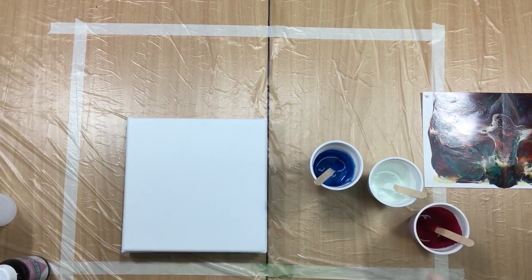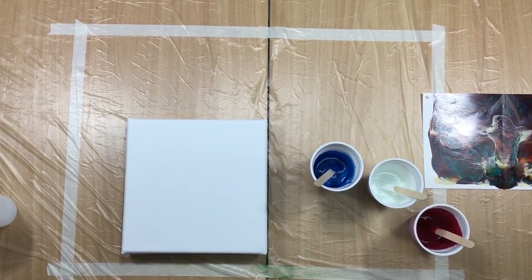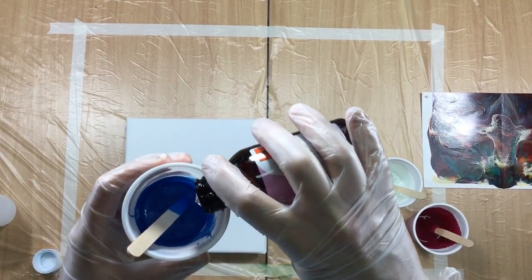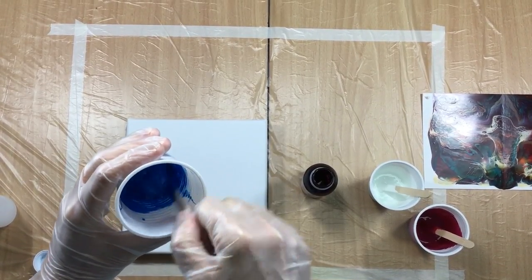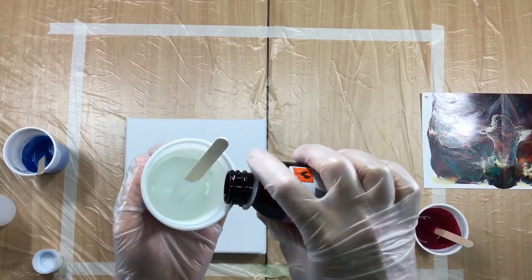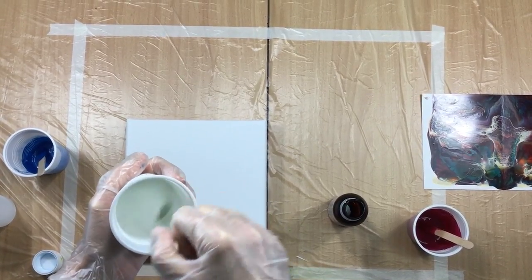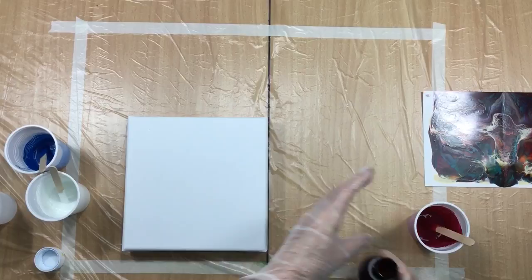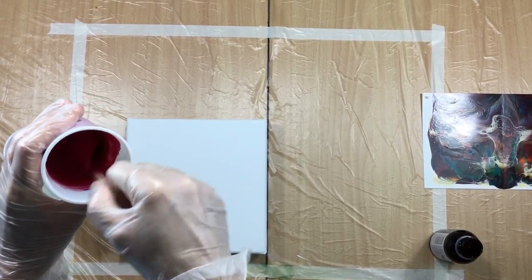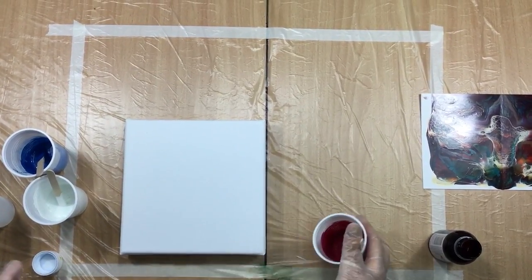I'm doing a red, white and blue — the flag of America, Holland, and France. There's no alcohol in there yet. I have 5 to 10 milligrams of paint, and the rest is Flotrol — about 25 to 30 milliliters of Flotrol. Now I'm mixing in the alcohol. I'm doing it pretty fast because the alcohol will be evaporating quickly in this heat.